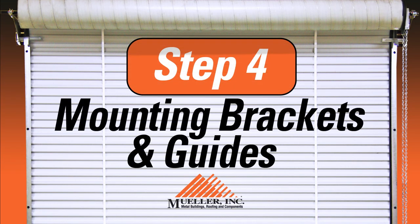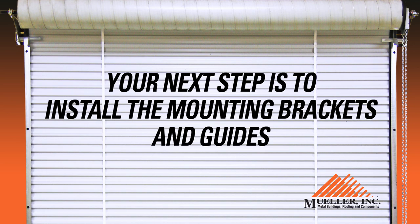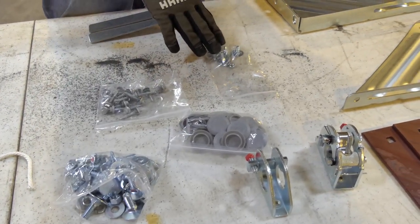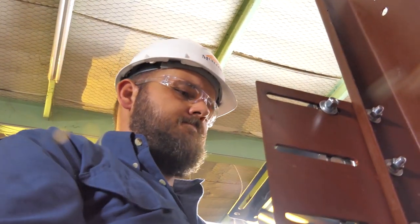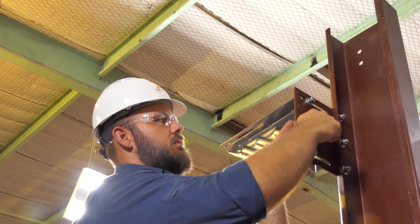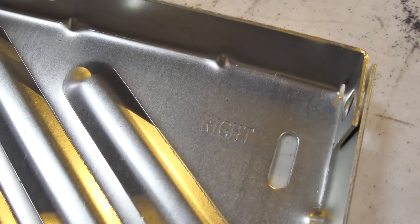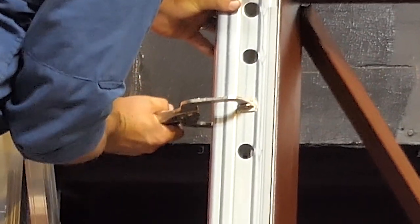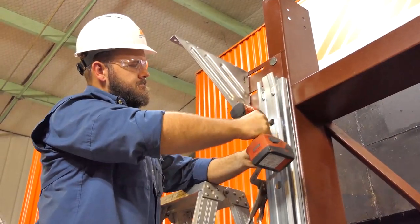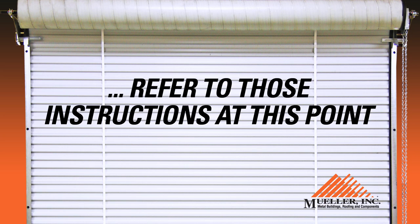Step four: mounting brackets and guides. As you begin installation, keep in mind that all component markings assume that you are on the inside of the building looking out. Install the mounting brackets and guides using the fasteners included in your parts box. Install a fastener at the top and bottom hole of the jamb. Once the curtain is installed, adjust the guides and install fasteners in each hole. Attach the mounting brackets to the slotted holes in the mounting plates with the hardware provided. The mounting brackets are marked left and right for easy identification. Next, install the door guides. The opening edge of the guide should be inset about one eighth of an inch from the door jamb opening on each side, so you don't hit the guides when entering the door opening. Both guides must be plumb. If you are installing a chain hoist drive or an electric door opener, refer to those instructions at this point.